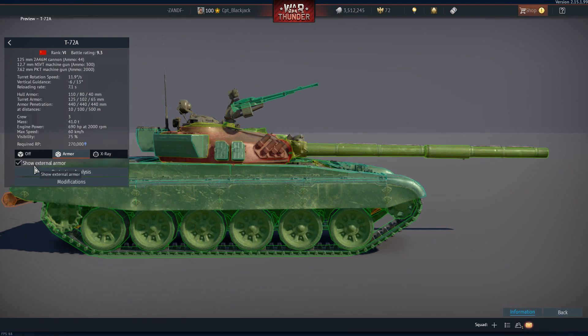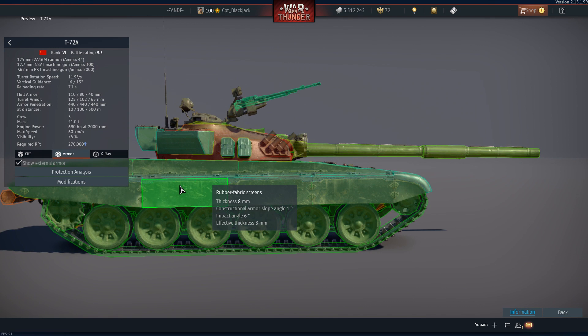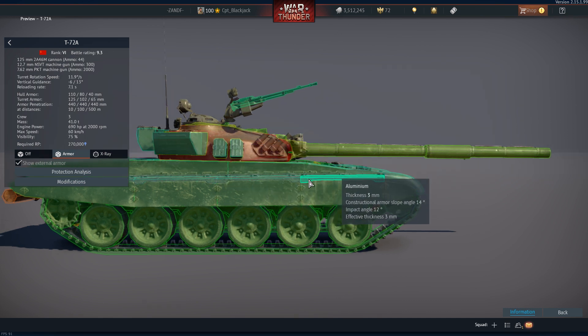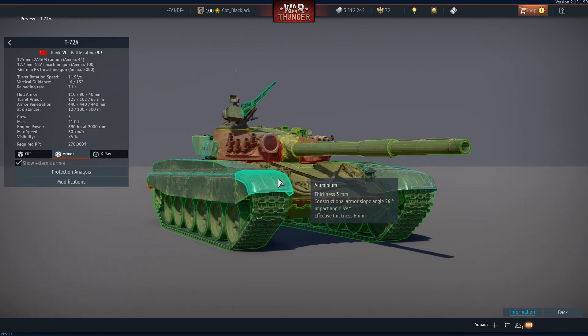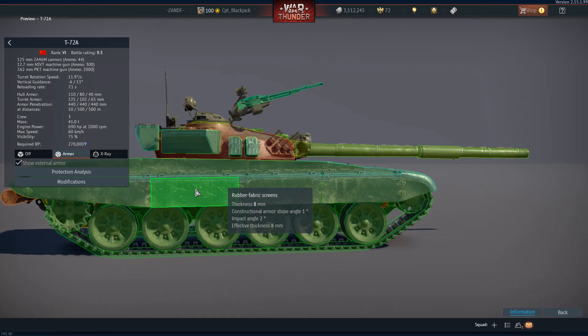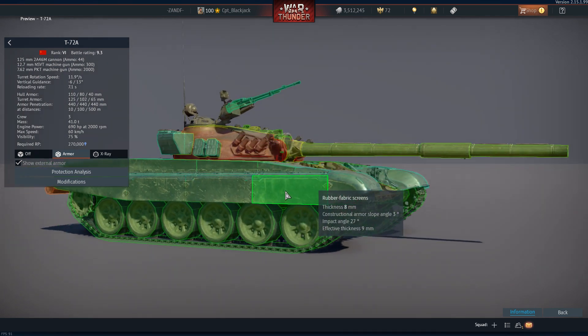Let's add the side skirts. The side skirts are roughly 8 millimeters thick, which is not substantial enough to make any difference in protection. They are designed to counter a HEAT round that makes contact with the side of the hull, causing it to prematurely detonate.